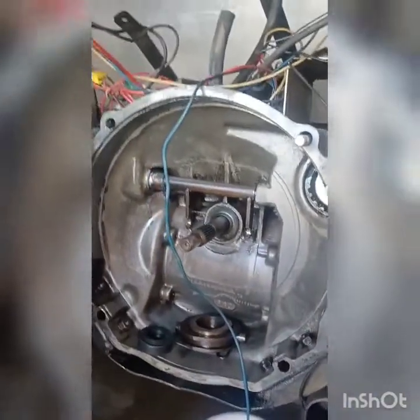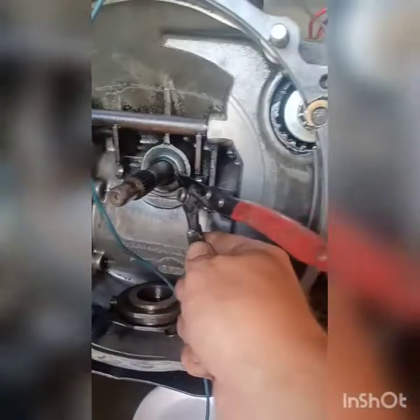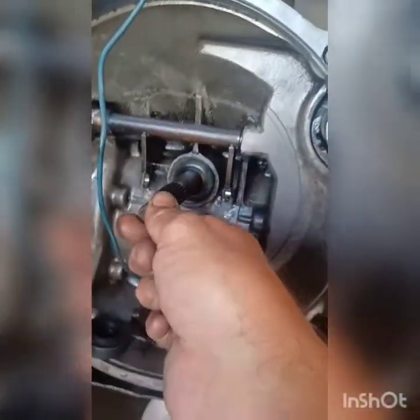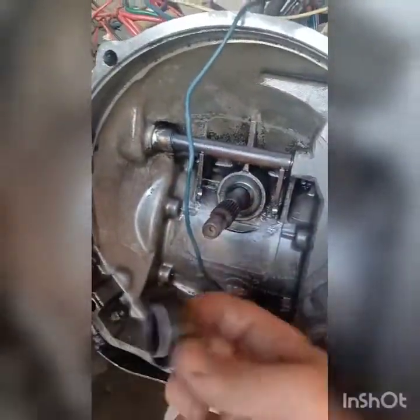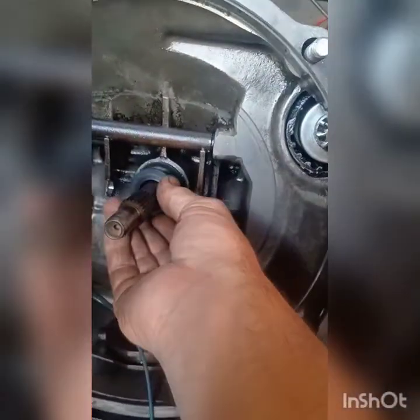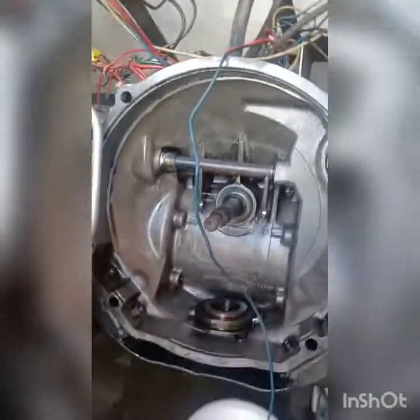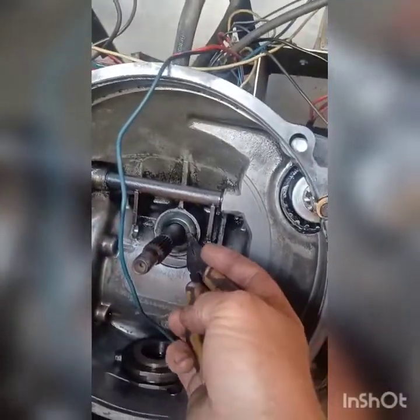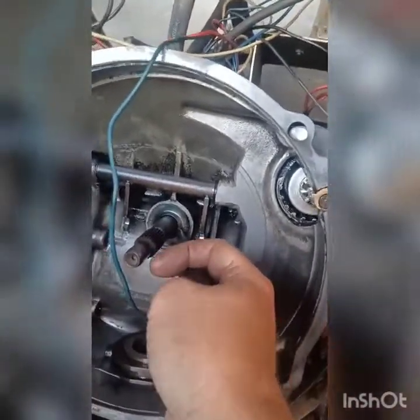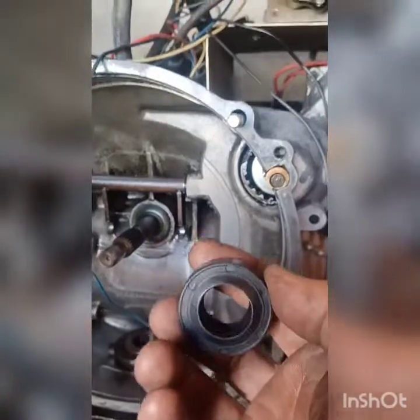I'm going to go ahead and replace this seal on the input shaft. You can see the play on it. I got the new seal from Pureside Motors in Huntington Beach. The play isn't much different, but the difference is this old seal is pretty much hard — not pliable anymore. The new seal, which is probably 20 years old new-old-stock, is very soft and pliable, so we can't go wrong by replacing it.